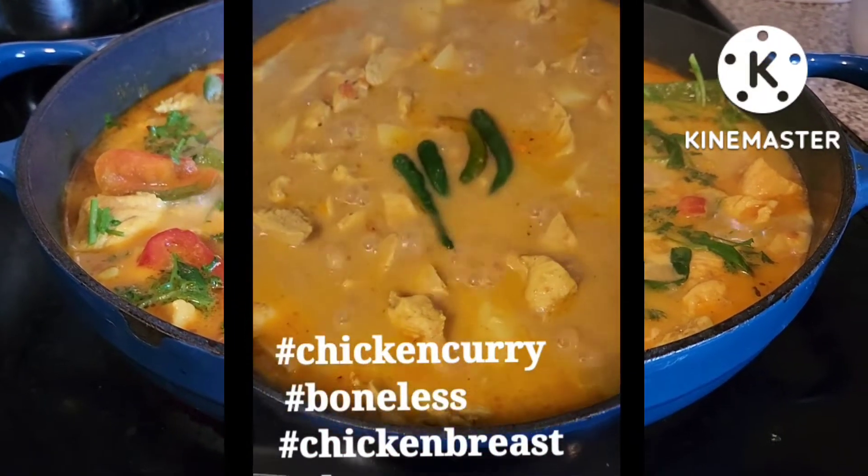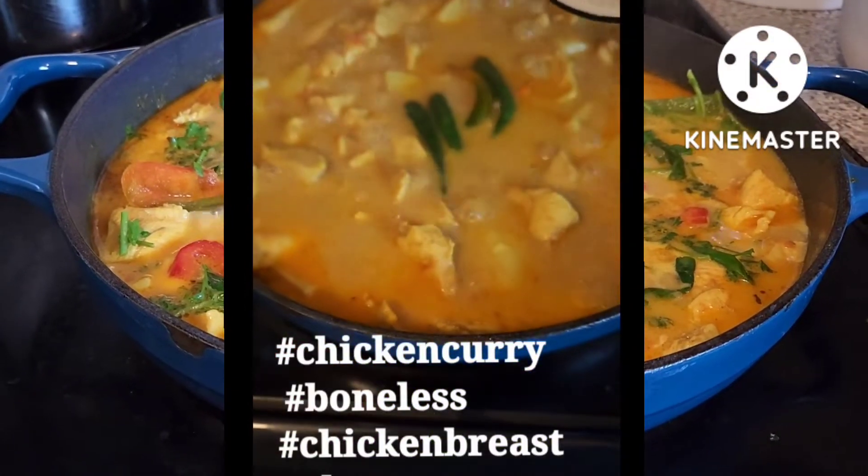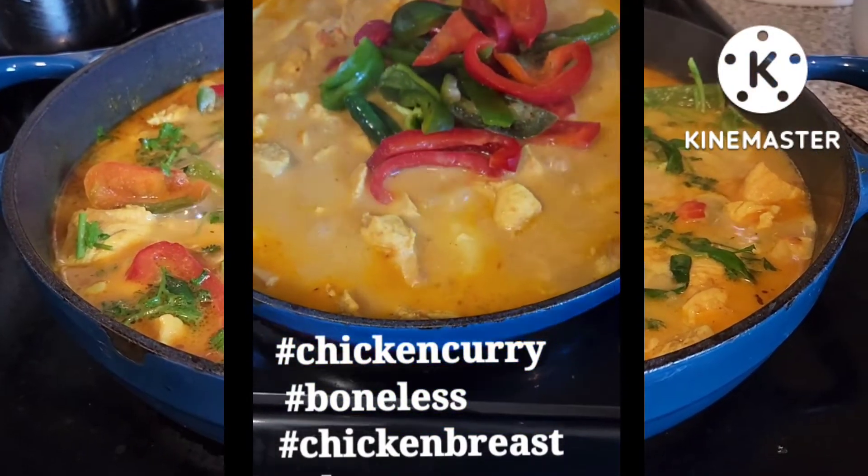Sunod ang limang hot pepper para umanghang ng konti. And then, isunod na rin yung bell pepper — yung green and red.